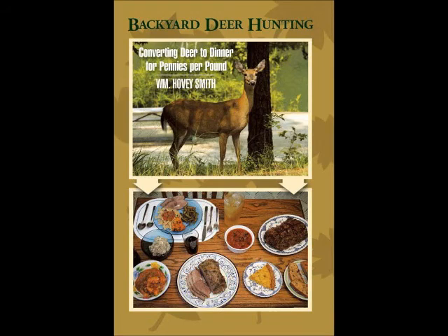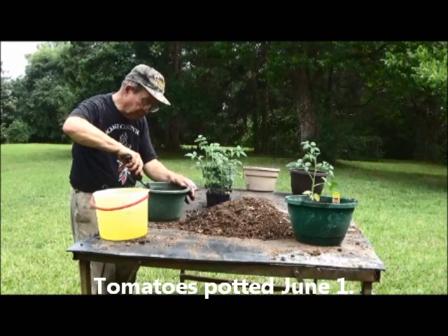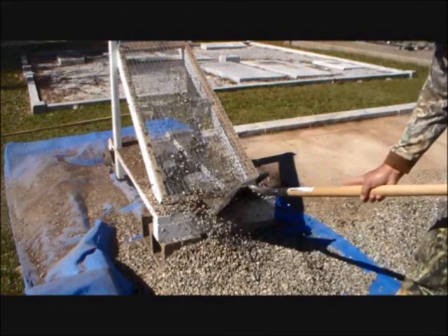I am the author of Backyard Deer Hunting, and we not only eat deer, we also grow an occasional vegetable. Here, I have potted these plants back in June and put them in these containers, and now we're transferring them to a larger container.